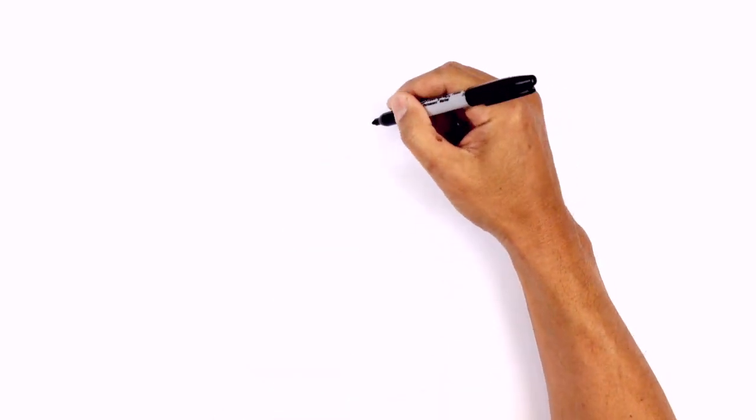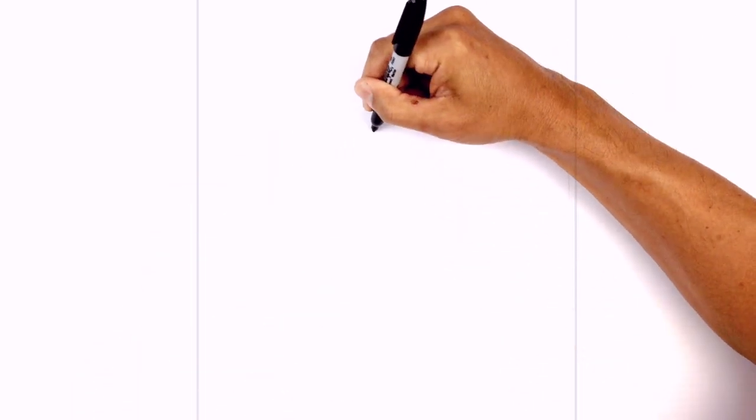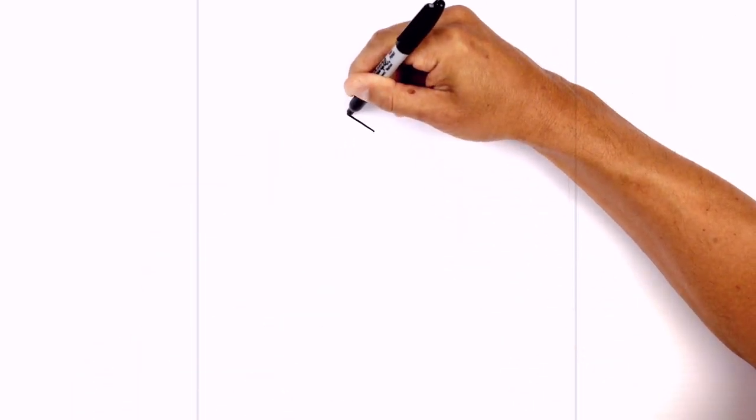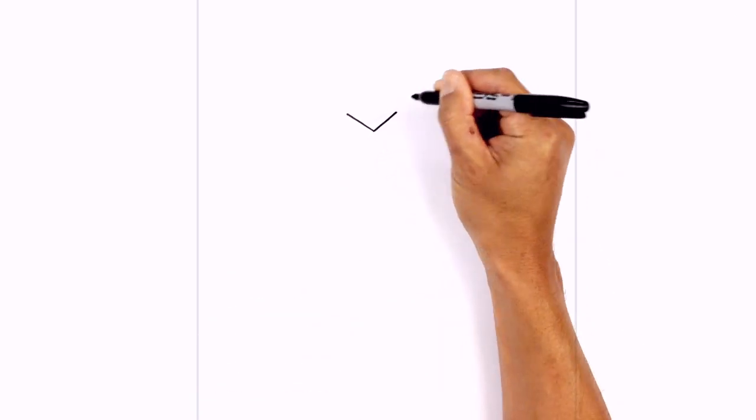We're gonna get started in the middle of the face with a little dot — this is the center of the face. From this point I just want to angle up and out. We'll do the same thing on the right side, drawing a straight line of equal length.